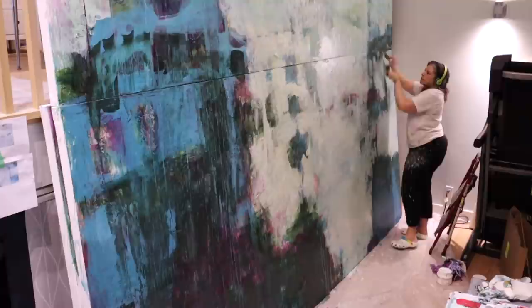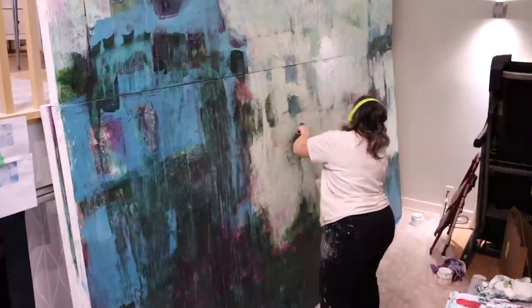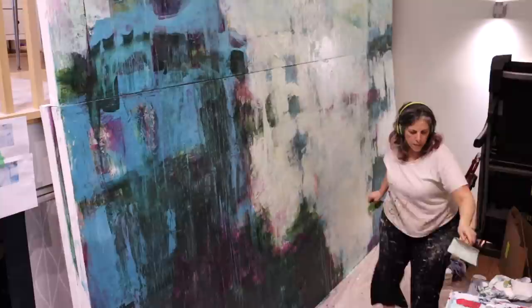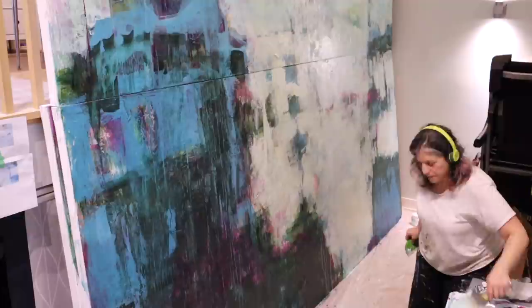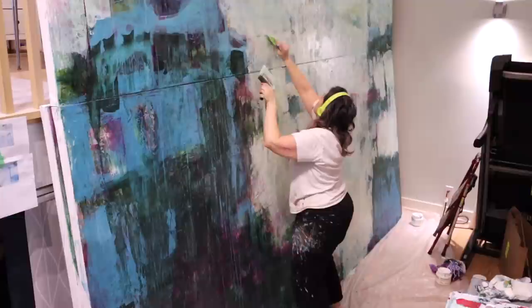Here I am working my two-handed motion again — I paint with the left because I'm left-handed, and then move the paint around with the squeegee in my right. With acrylics it's so important to work quickly, and working with both hands is something I really encourage you all to incorporate and start doing.